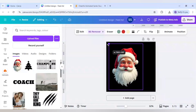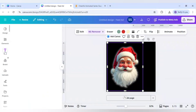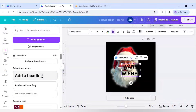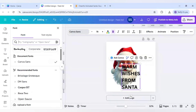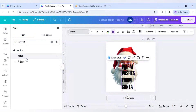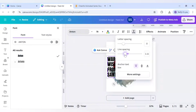The glow effect is now visible. Make it bigger. Then go to Text, click on Add a Heading, and write 'Warm wishes from Santa.' Change the background to white color, set the alignment to left-aligned, and select the font Anton.